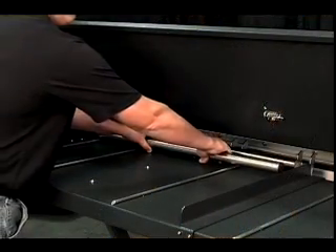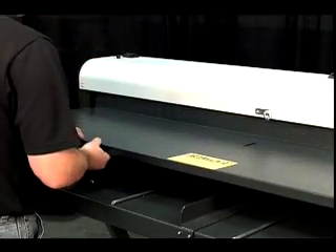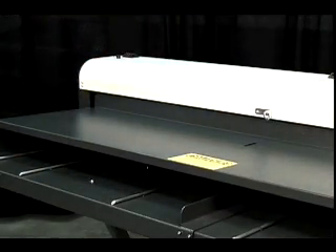The Quick Load provides unmatched bar stock capacity, storing over 100 1/4-inch bars in its magazine tray.